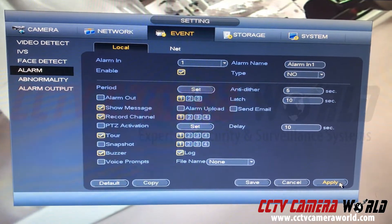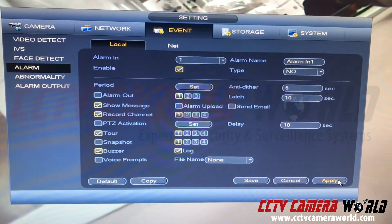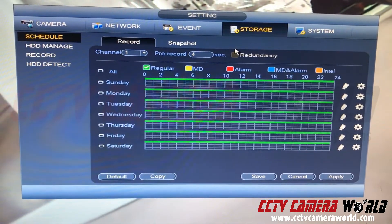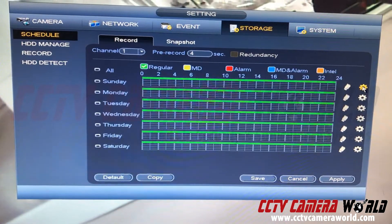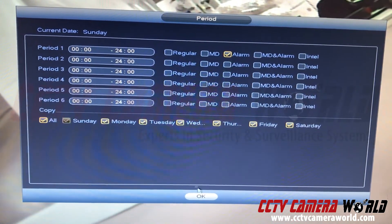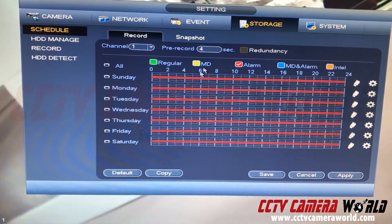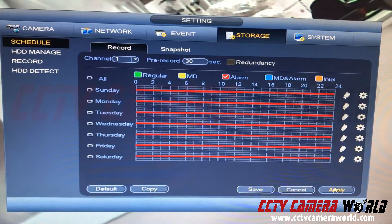These settings are variable depending on your preference. I'll show you in a few seconds how to turn the buzzer off while keeping a log. Hit apply. Now go into Storage — the second part of this video is to set up the recording schedule. Go into Alarm, check 'alarm' here. I want channel one to only record when there's an alarm input, and I'll change the pre-record to 30 seconds — that prepends 30 seconds to the video. Hit apply and save.